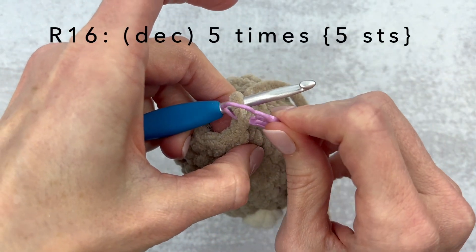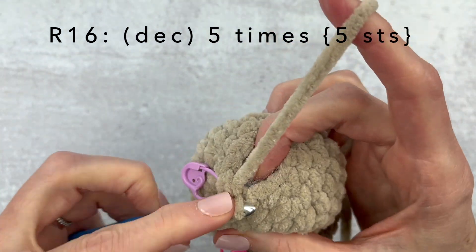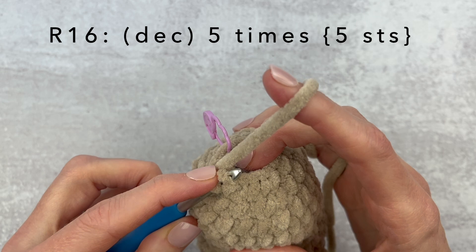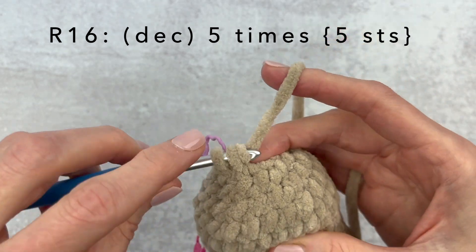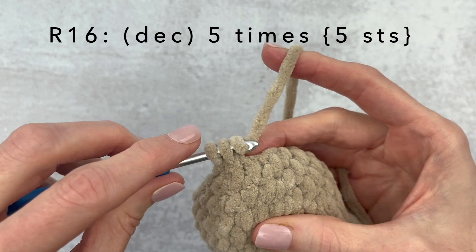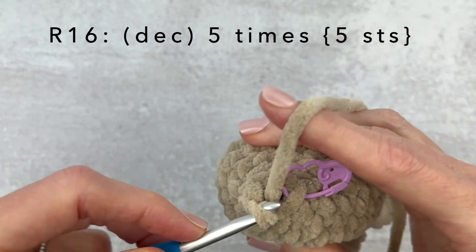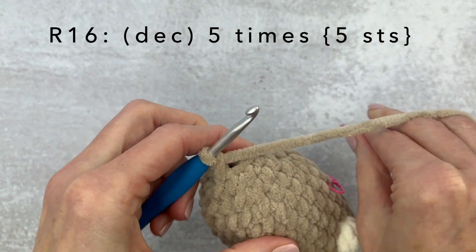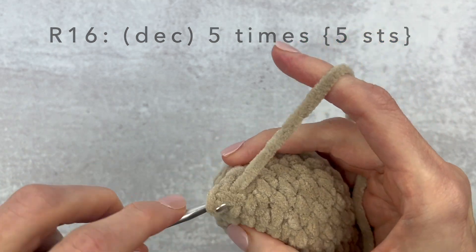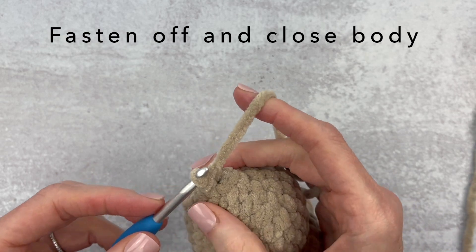Stuff a tad bit more, change your stitch marker. This is our last round — round 16. We're going to make a decrease and do that five times around: first decrease, second, third, fourth, and fifth. Take out your stitch marker to make it easier. Go ahead and leave a long piece of yarn, then fasten off by yarning over and pulling all the way through.